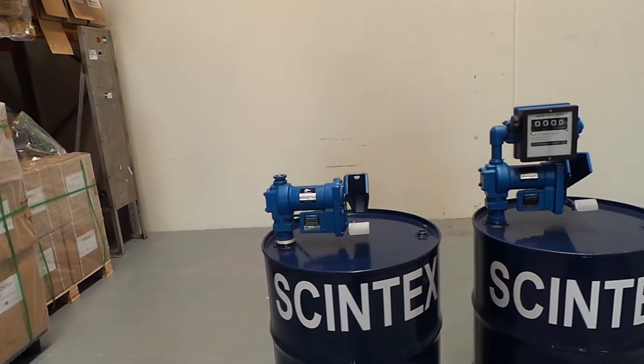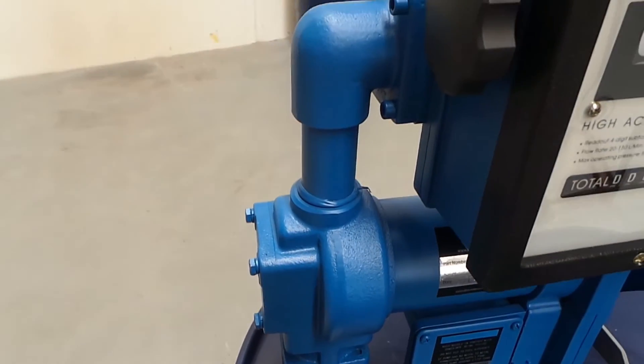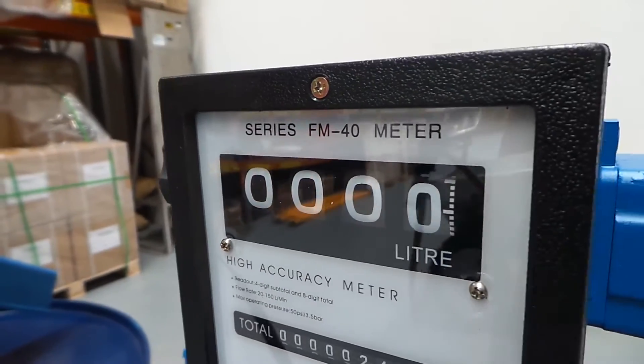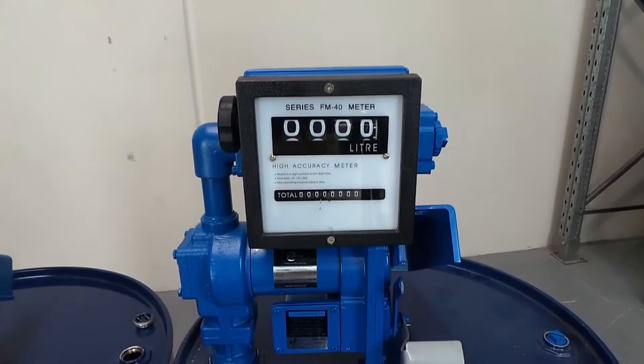The pump comes in two different styles: one with a flow meter and the other without. The flow meter is integrated with the pump so that there are no additional fittings or parts required. The flow meter has both a resettable counter and a totalizer and is accurate to plus or minus 1%.